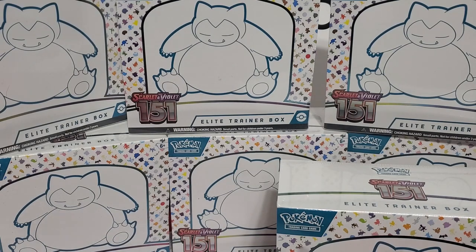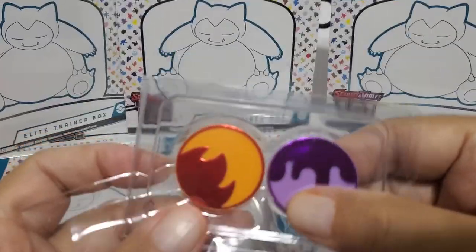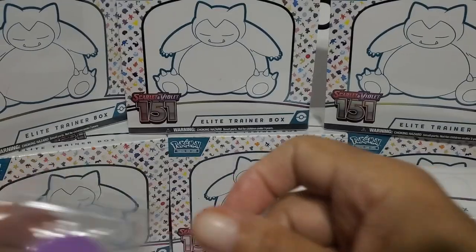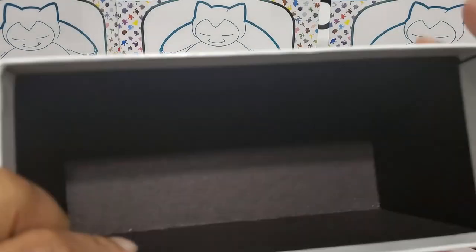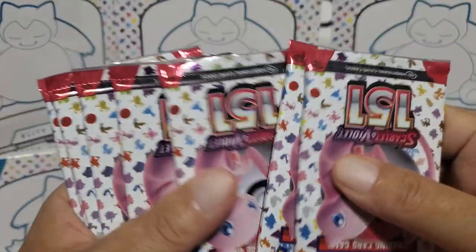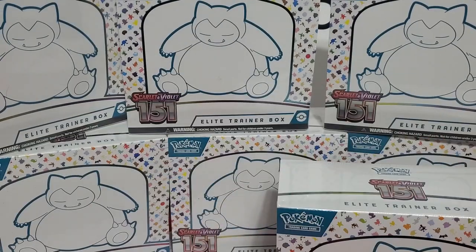We also have some dice - pretty cool - and some markers of some kind. That's it for the box contents. And then we have nine packs that we're going to get out of each box. Let's put everything to the side and get started on these packs and see what we get.